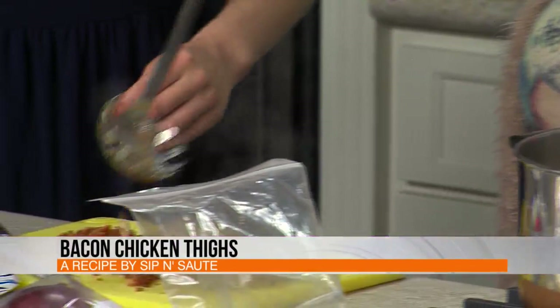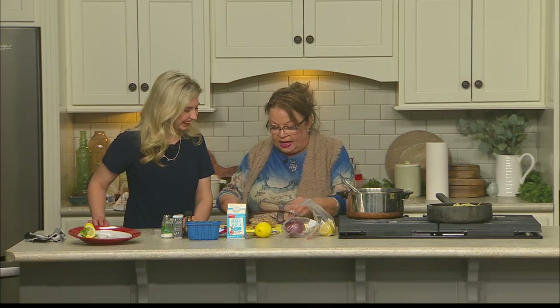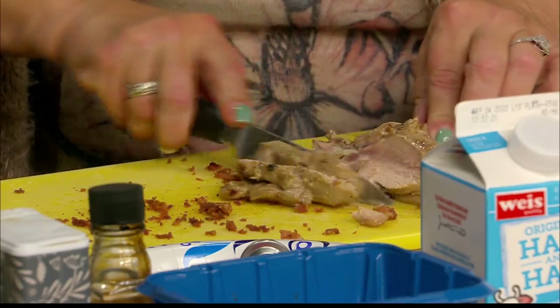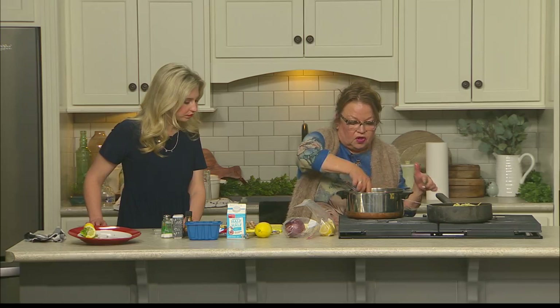I'm going to put a piece right here, Morgan. It looks so good. And then we're going to plate up. I'm going to throw my bacon in there. Bacon makes everything better. I even have a button that says that — bacon makes everything better — and I forgot to wear it today.